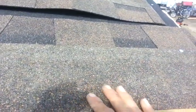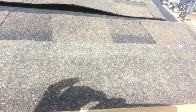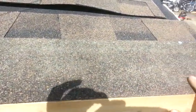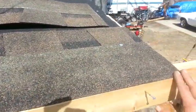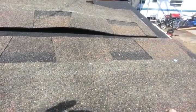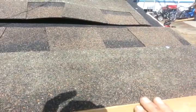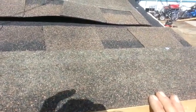What you do first is you're going to put down a starter course over your tar paper or your ice and water shield. Now I didn't have a starter course, so what I did is I flipped a regular shingle upside down. This would be the bottom, so this is the bottom now and that's going to be my under course.